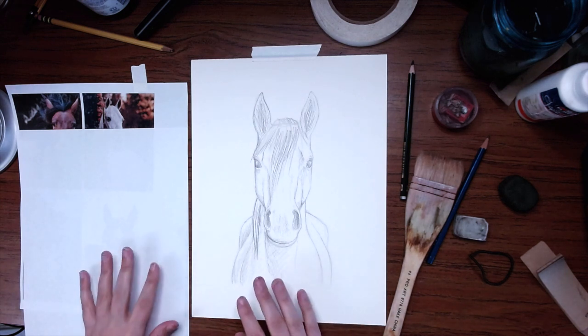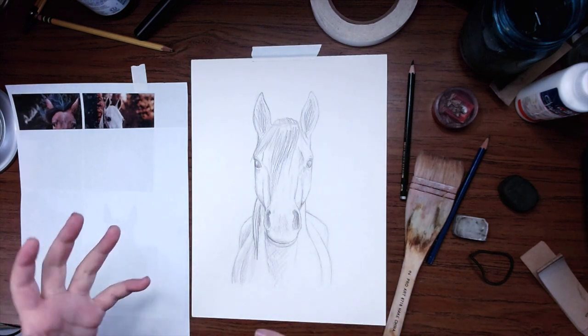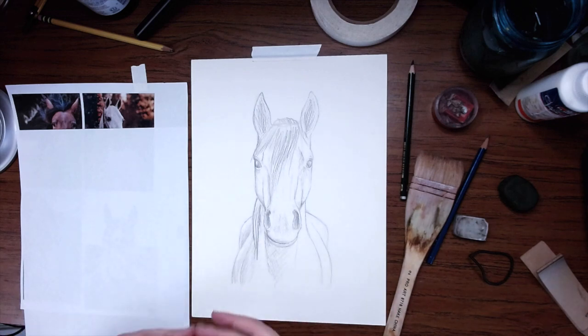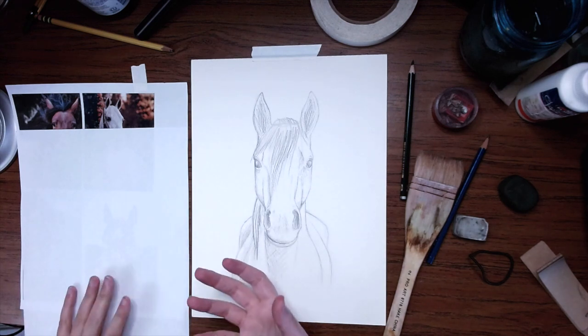Okay guys, not gonna lie, this is probably the most nerve-wracking part of the entire process for me, just because I feel like at this point it's passable for something, and the detailing and shading and finishing can either make or break the whole thing. So the first thing I need to decide is just how I'm going to detail this.